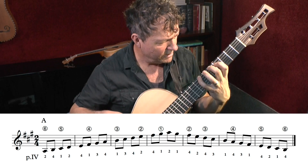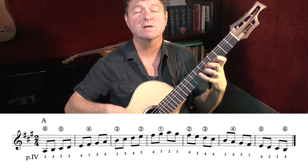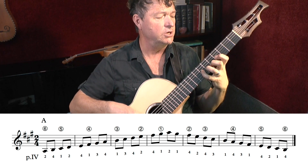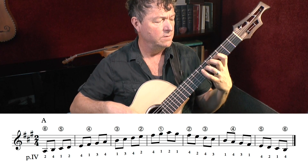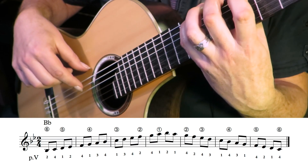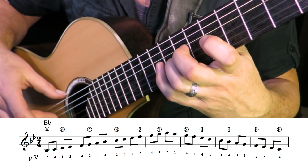Bye bye flats — we're at A major. That's actually quite a guitar-y key, A major. Fiddle players like early sharp keys as well. An early sharp key doesn't have many sharps in it. And there's B flat — we're back in the flats, back in the world of flats.